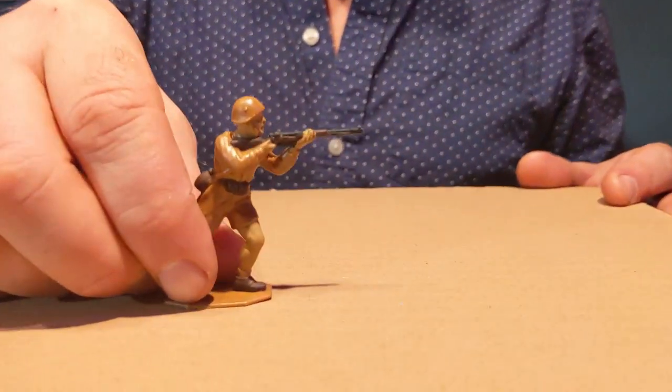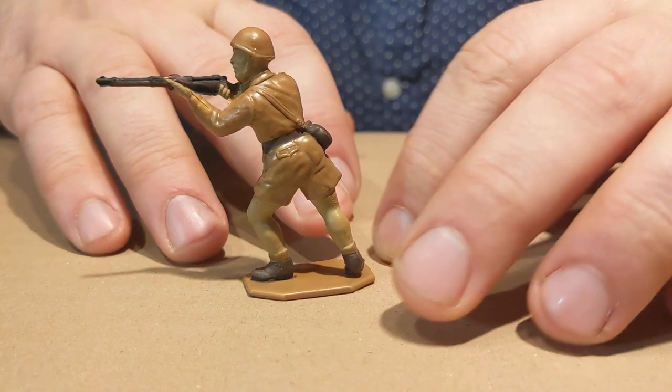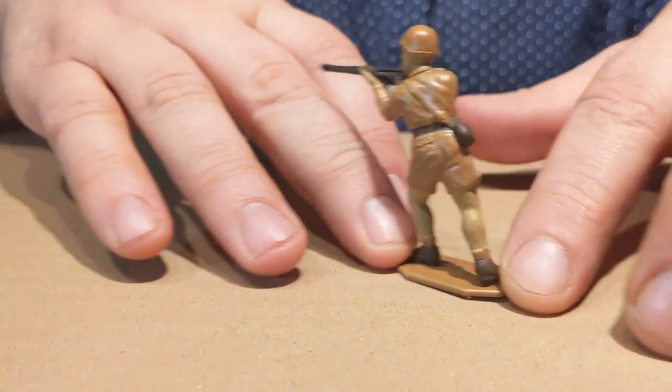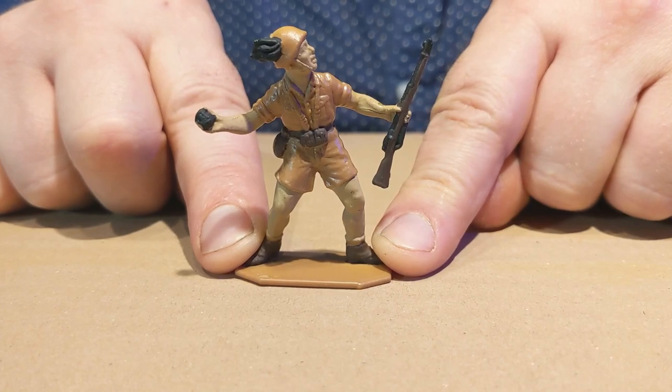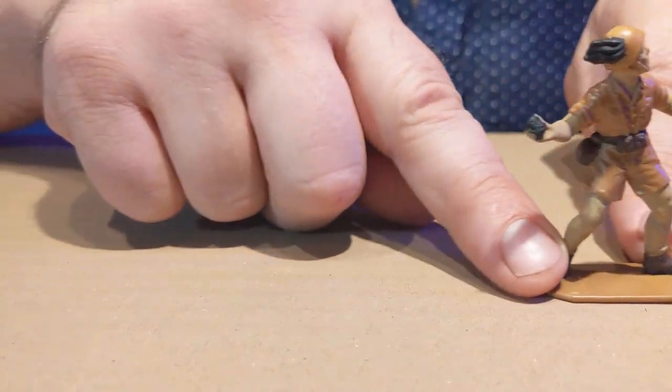The first set we're going to go through is made by an Italian company called Waterloo 1815. They only came out with two 1/32 scale Italian sets, and we're going to go through the first one now — we'll do the second set on a later show. The first pose is a standing sharpshooting Italian rifle — the carabino, I think it's called. Pretty useful figure. The second pose is a standing, throwing a grenade with rifle. Another very useful pose. What I really love about this set — they only did six poses, but all six poses make a very well-rounded set.